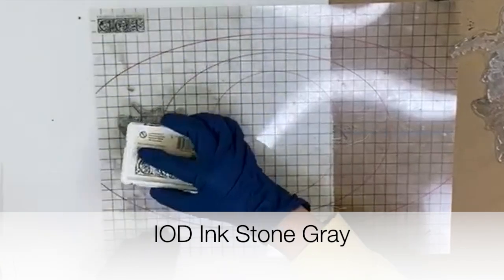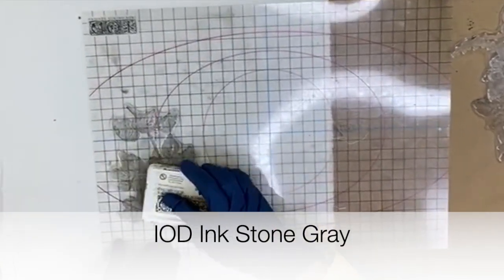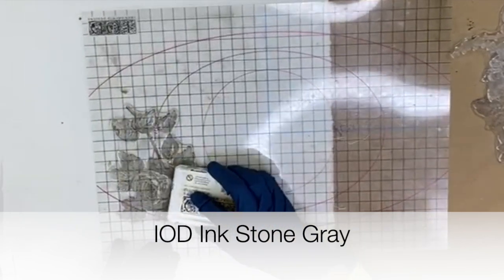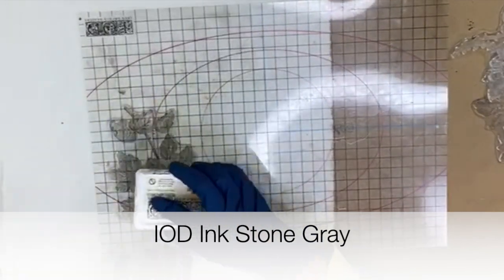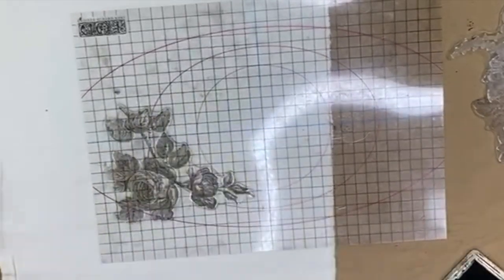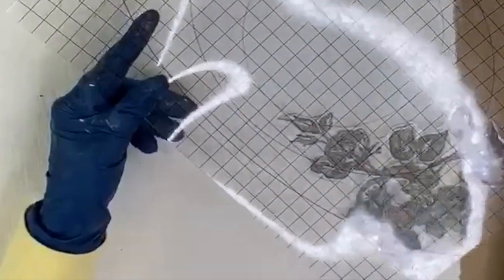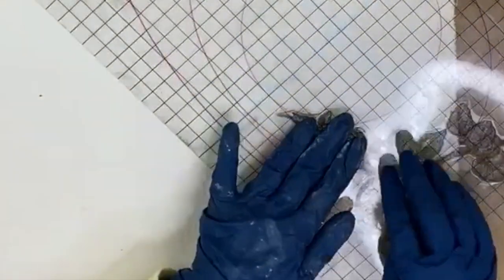Press down onto the stamp. I am not super concerned about this being a perfect stamp because it's just got to look old and off. Let's start to apply some of these - we're going to press down.